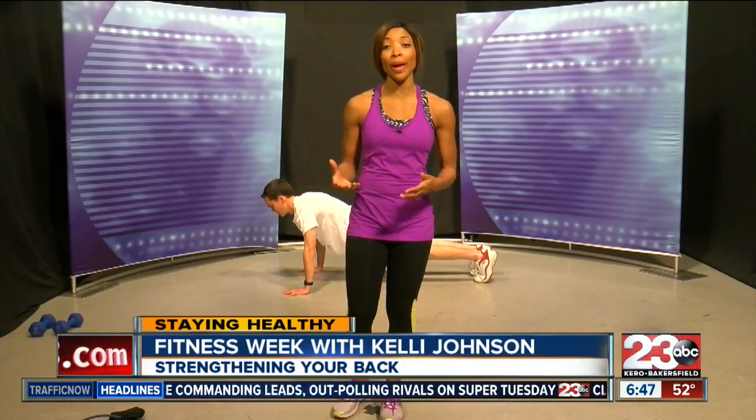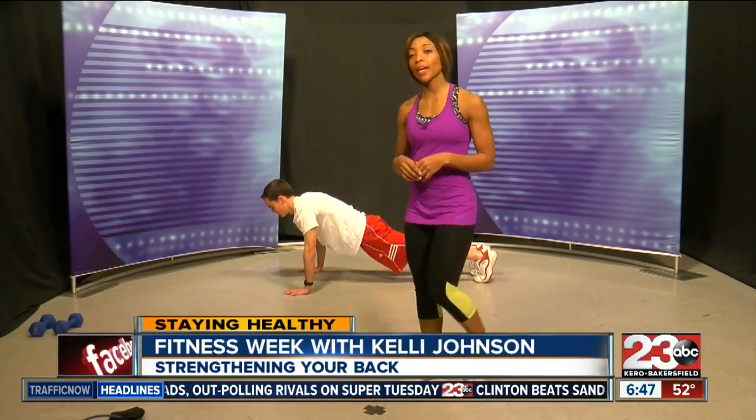Today in our Fitness Week series, 23ABC's Kelly Johnson has some tips to get that back into shape. Today we're working our back, so in order to really look good when you're flexing, you need to work your arms and your back as well. So we're going to start arm day with a push-up.